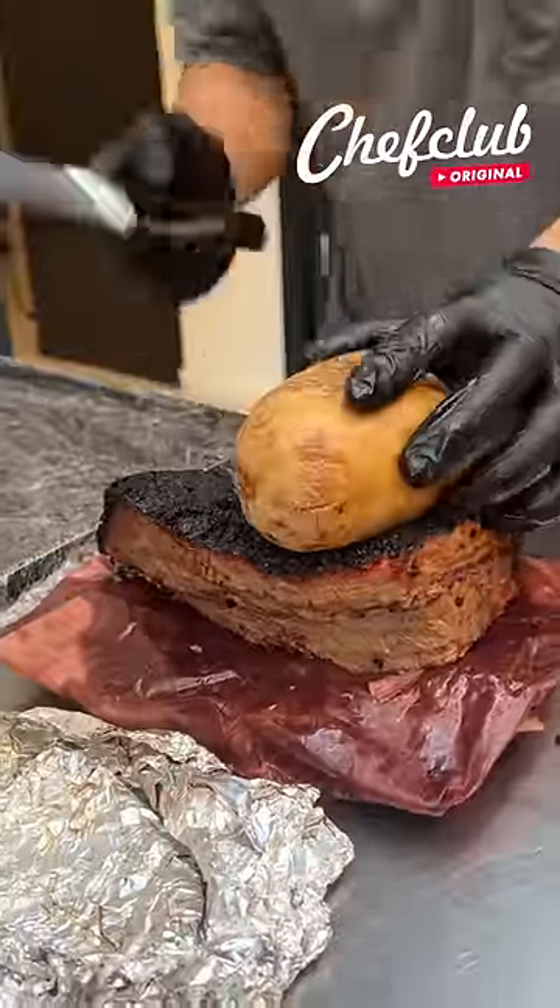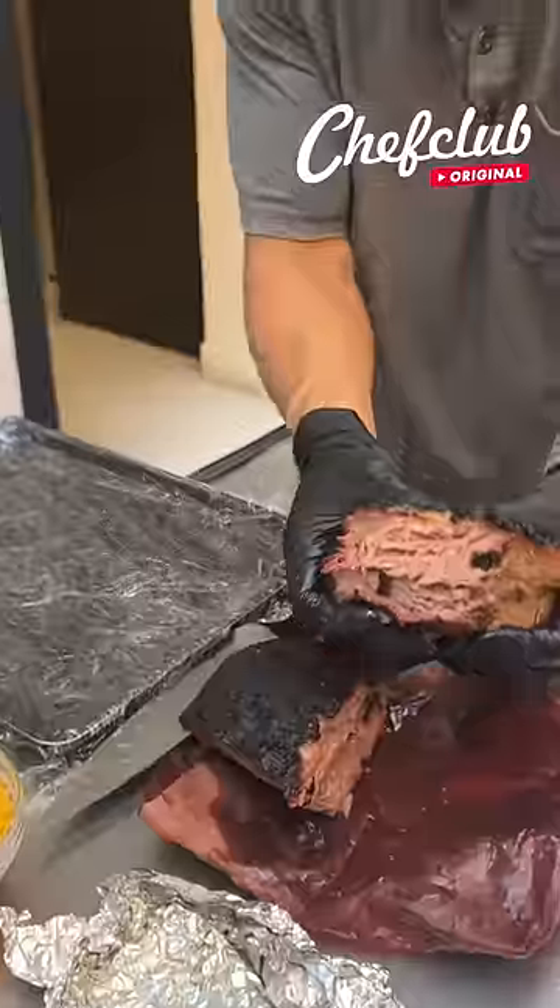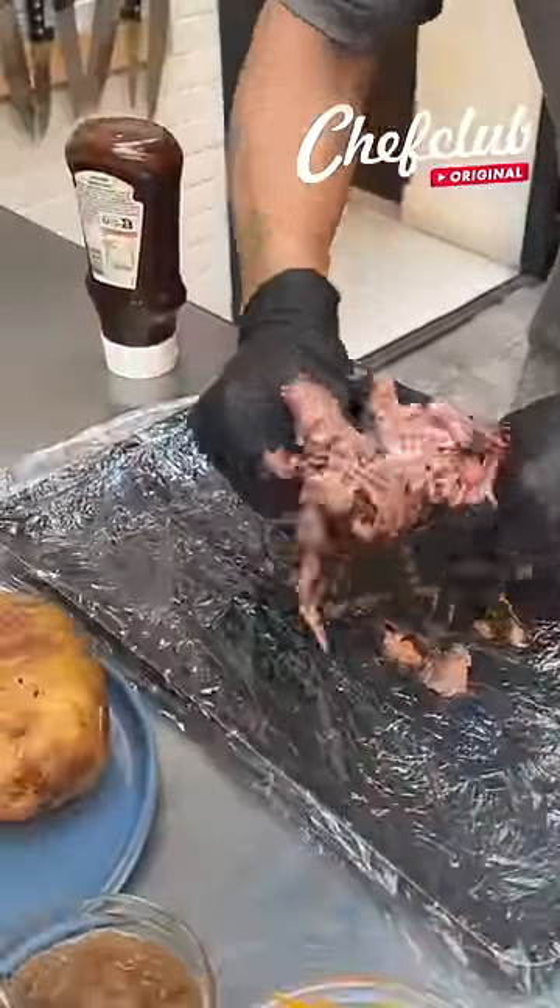Smoked beef brisket here. We're going to do an excellent handheld appetizer for the big game. And look how juicy that brisket is.